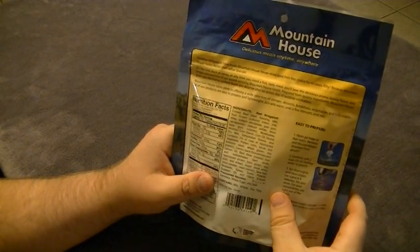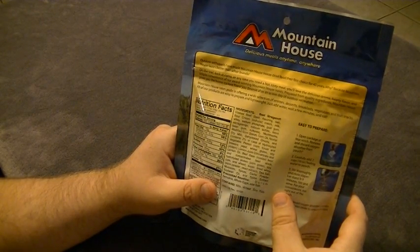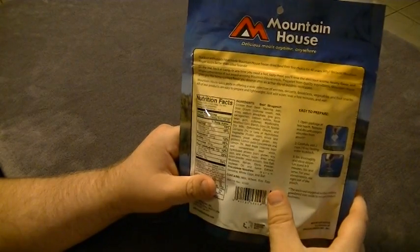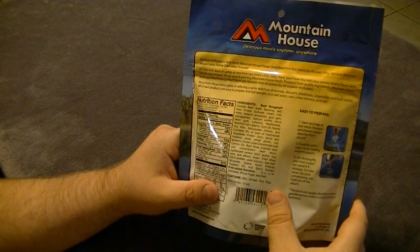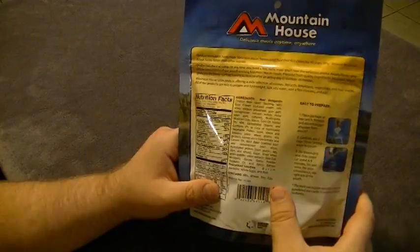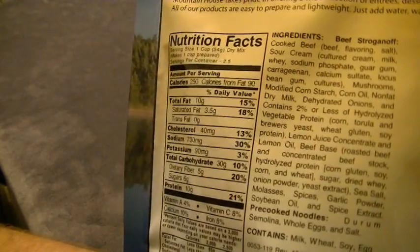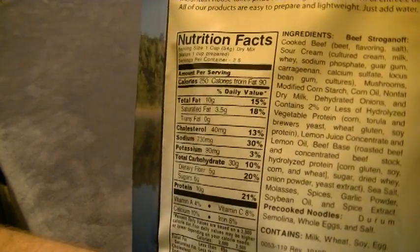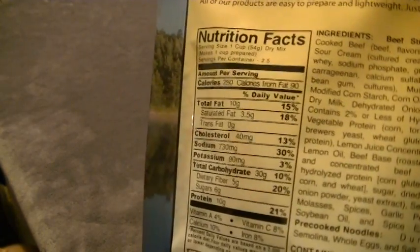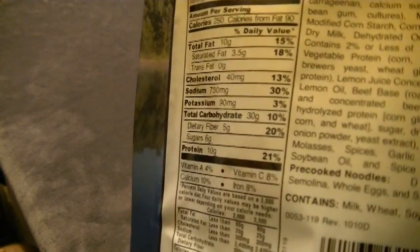Going ahead and reading the back: serving size is one cup of dry mix, makes one cup prepared. Servings per container is 2.5 — my wife and I will have just half each, so about a serving and a half. Calories are 250 per serving, calories from fat 90, total fat 10 grams, saturated fat 3.5 grams, trans fat 0 grams, cholesterol 40 milligrams, sodium 730 milligrams — that's a lot. Potassium 90 milligrams, total carbohydrates 30 grams, dietary fiber 5 grams, sugars 6 grams.